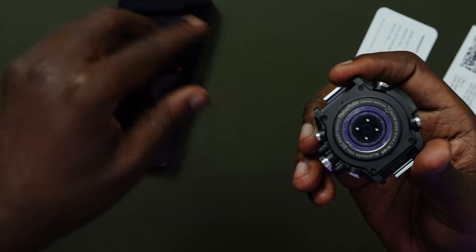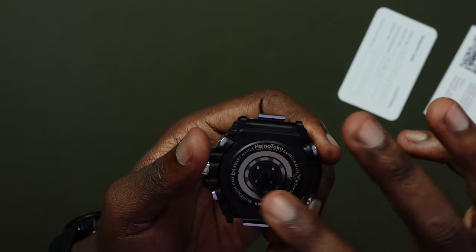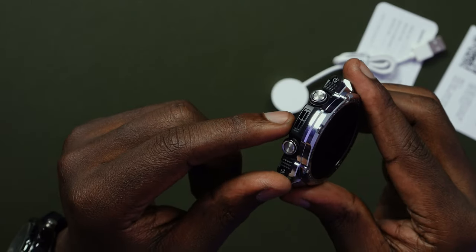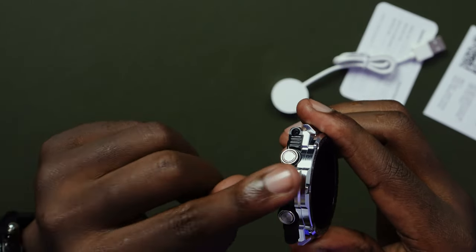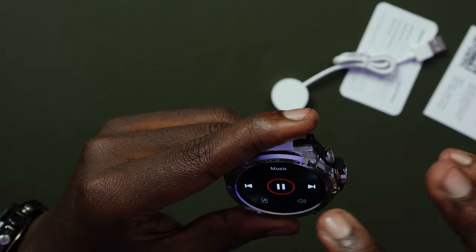Now let's look at the watch itself in detail. It has two microphones — up and down. This is the part where the magnetic wireless charger sits; it just attaches magnetically, and if you try the wrong direction it repels. Two microphones allow you to speak to the other person through the watch. It has a speaker on the other end so you can play back music.